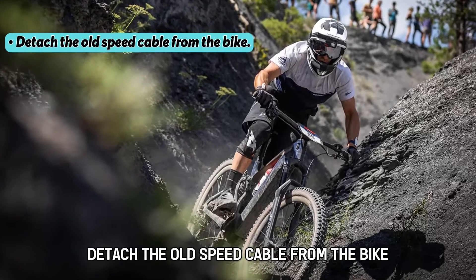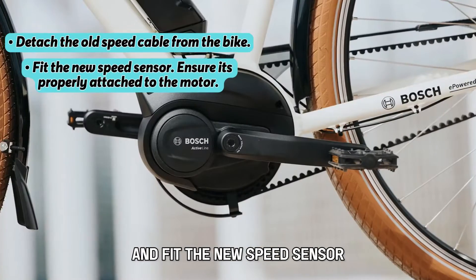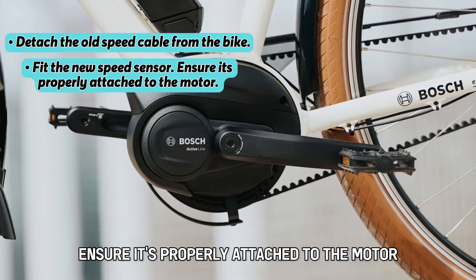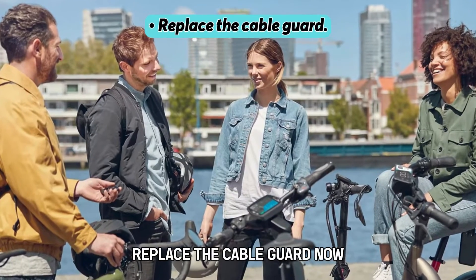Detach the old speed cable from the bike and fit the new speed sensor. Ensure it's properly attached to the motor. Replace the cable guard.